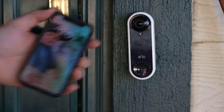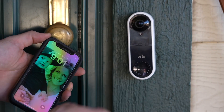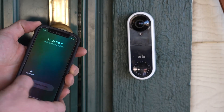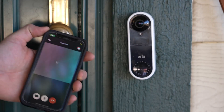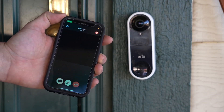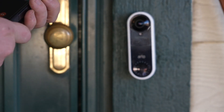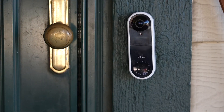This is the Arlo Wired In Doorbell System. I want to show you how it shows up on your phone immediately. So you ring it, the person out here hears that. I get the call and then I get to answer it. And then we're looking at ourselves right here. And so if I wanted to talk, hit that and you can start talking to the people.